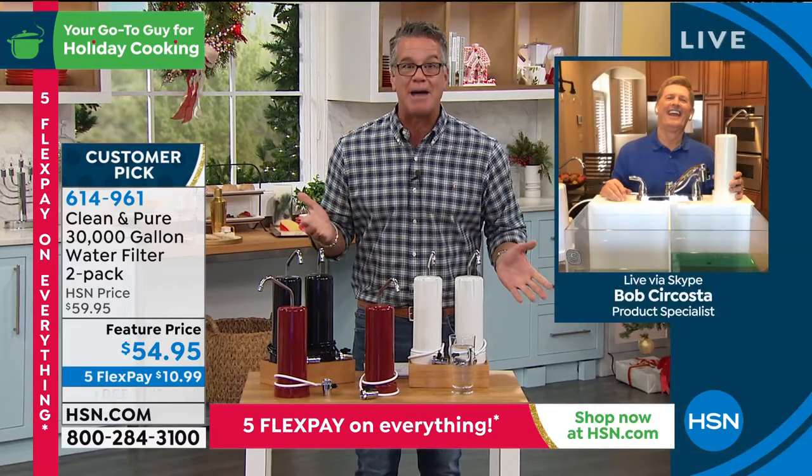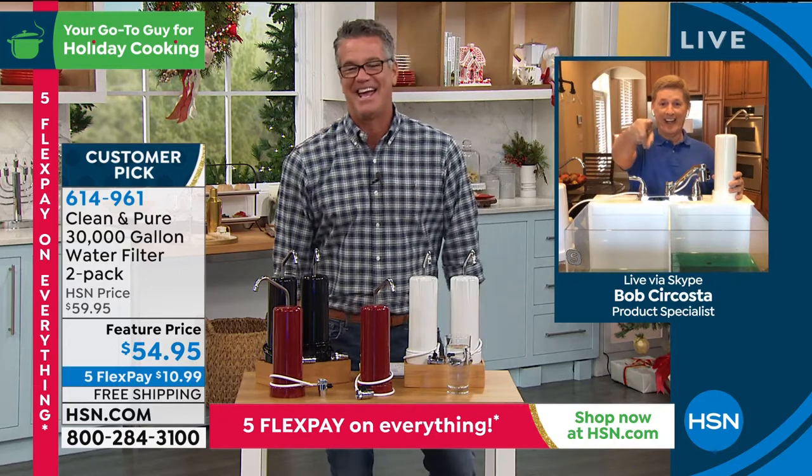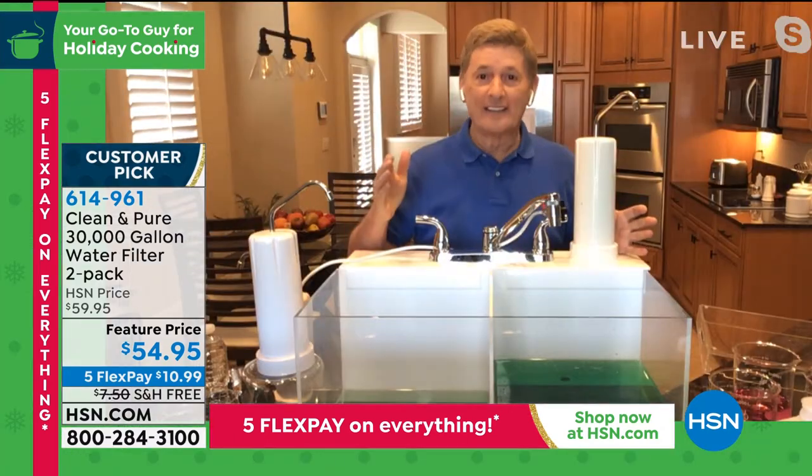60 years of never having to buy a replacement filter — that's unheard of in the water filtration industry. When you go to the store for a water filter, you always have to buy replacements every so often. Here's a very popular brand on the market — but every month you've got to spend another $25-30, month after month, year after year. You never have to do that with the Clean and Pure. And you're getting the two-pack today — 30 years each, 30,000 gallons on each one, a total of 60,000 gallons. That's equivalent to over 500,000 bottles of water. One and done — you never have to spend another penny.